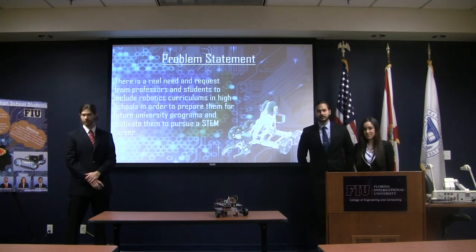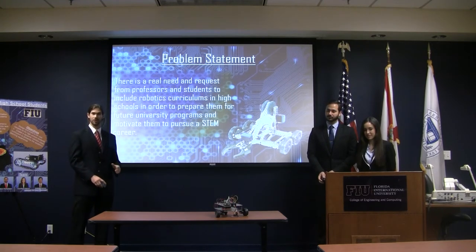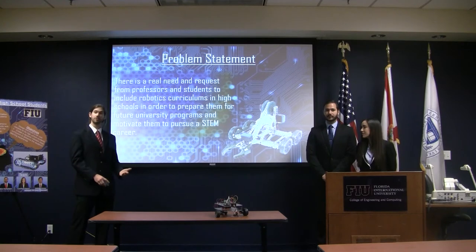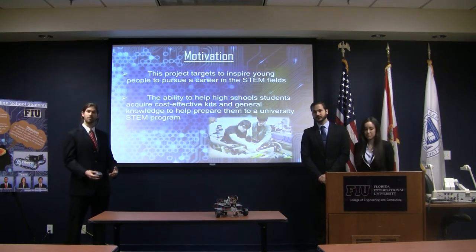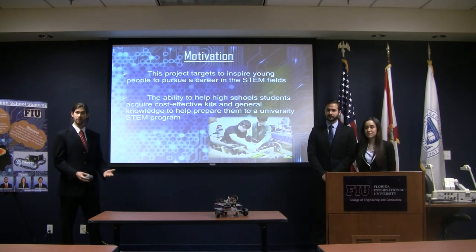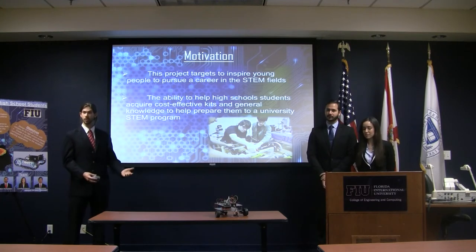What's the problem we're addressing? There's a real need for both professors and students to incorporate more robotics courses at the high school level in order to better prepare students for university programs in the fields of science, technology, engineering, and mathematics. Our motivation is driven by the thought of inspiring young students to pursue STEM, as well as to help them interact with real robotics at a low cost, making an affordable option for high schools with lower budgets.